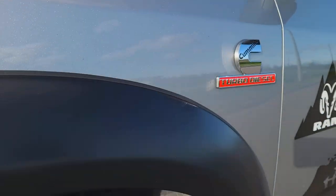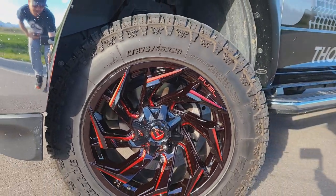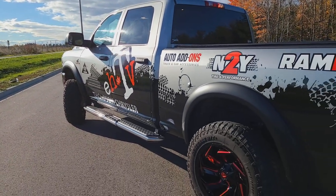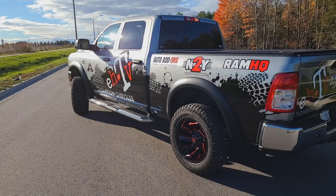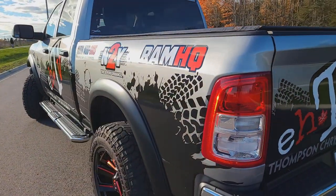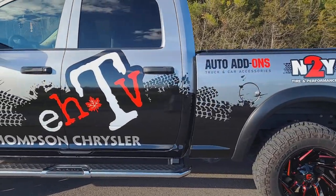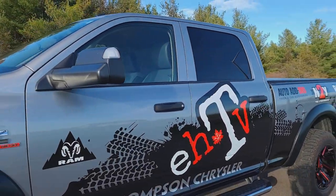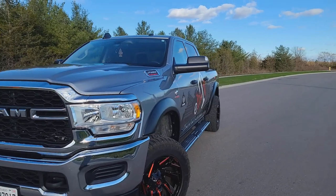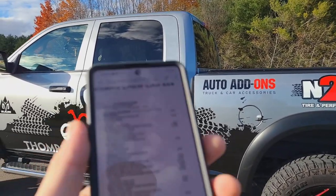We changed the wheel setup — we've got the 20-inch Fuel Reactions on there with the Radar Renegade tires and we're really liking those. Hill start assist, which I like — I got used to that in Ashley's car. When you're uphill and touch the brakes, it'll hold it there for a little while, which is kind of nice. It basically has every single tow option you could really ask for, so she's the hauling machine — best suited for us. Thompson's did us right. It is a pretty base model truck, but the side lights might be a little extra option as well.